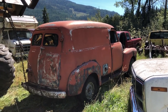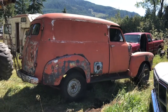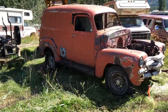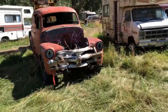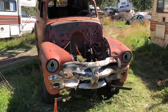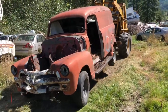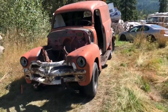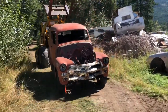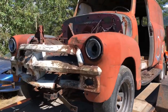Welcome to ATP Customs. Look who's coming home today. My 1954 Chevy panel truck is finally on the trailer. I wasn't sure if we could get this one today, but it's going on the trailer now.